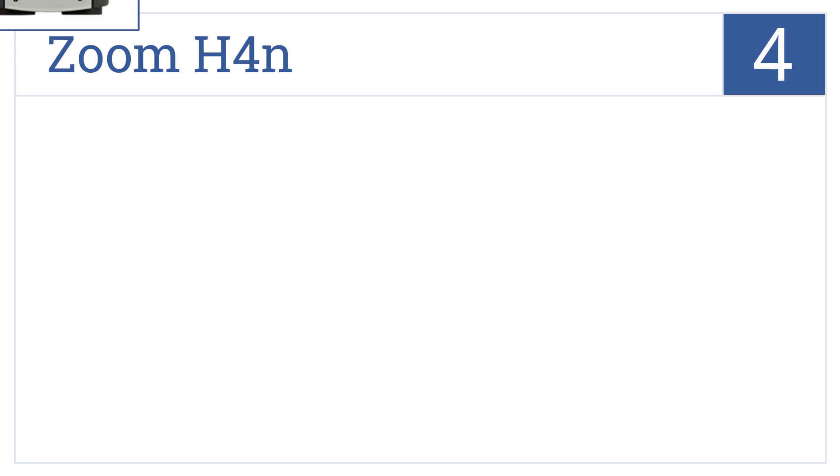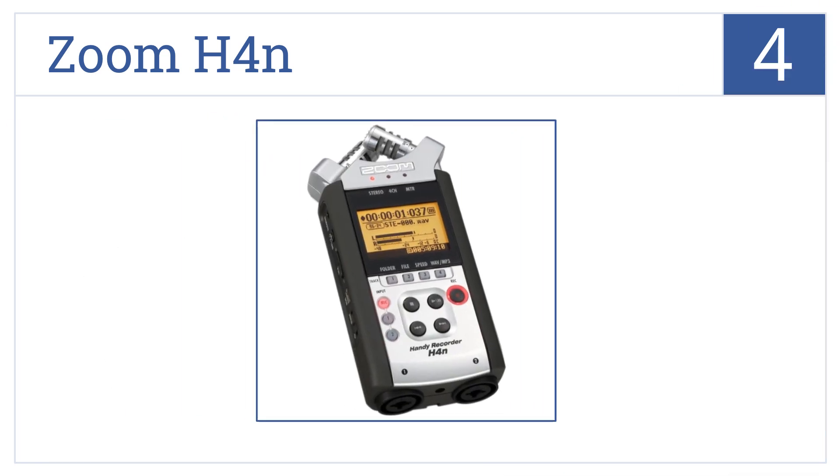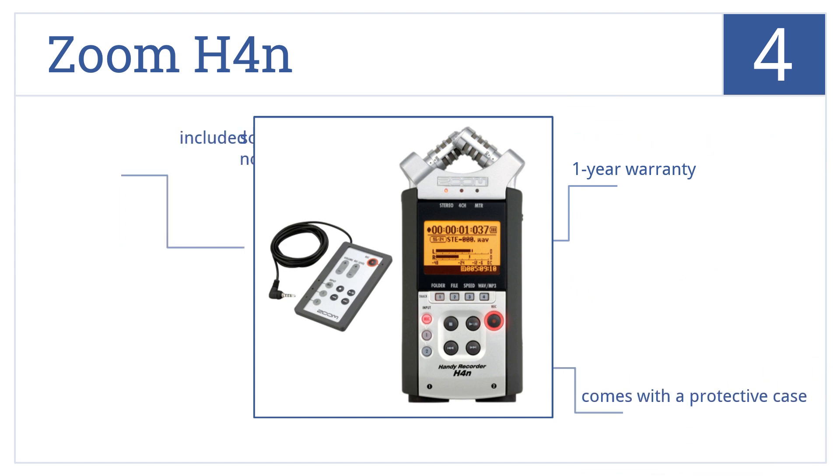Now for number 4. As a kit with a mobile 4-track recorder, SD card, and convenient USB cable, the Zoom H4n has everything you need for recording. It also comes with a 1-year warranty and a protective case, but included software that's anything but helpful.